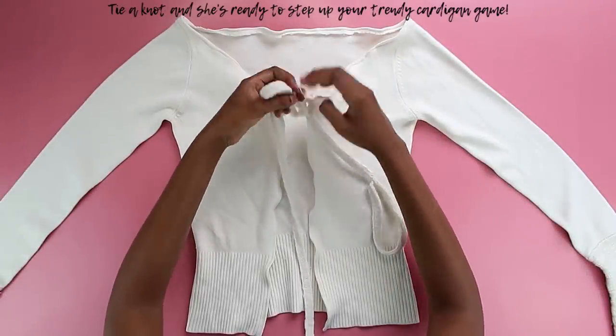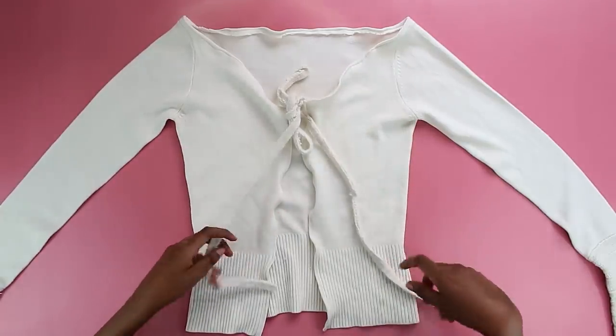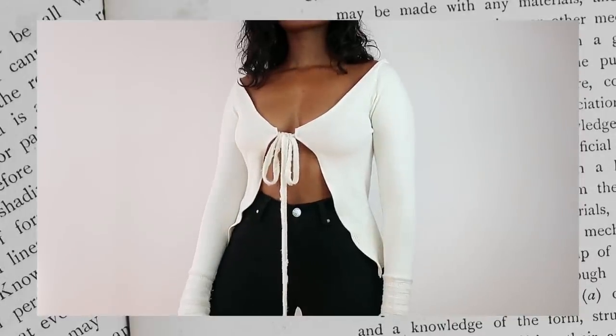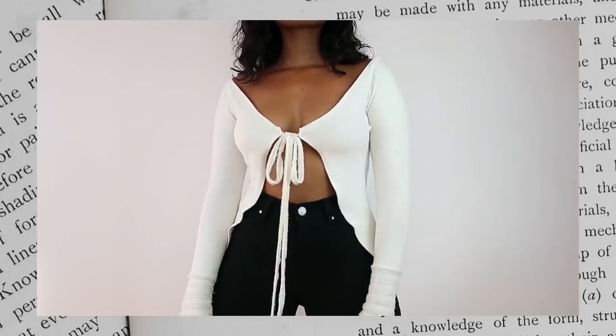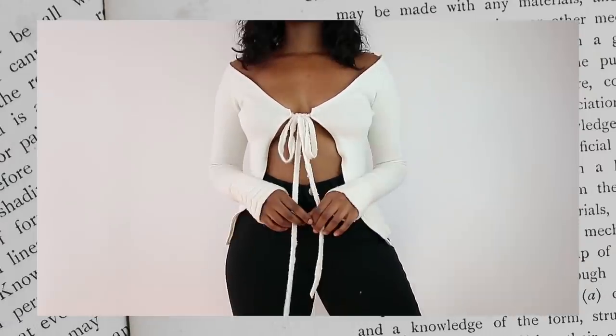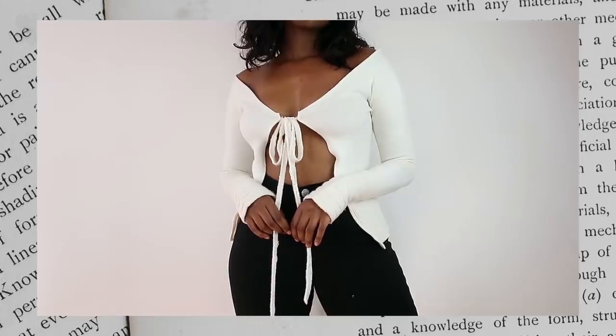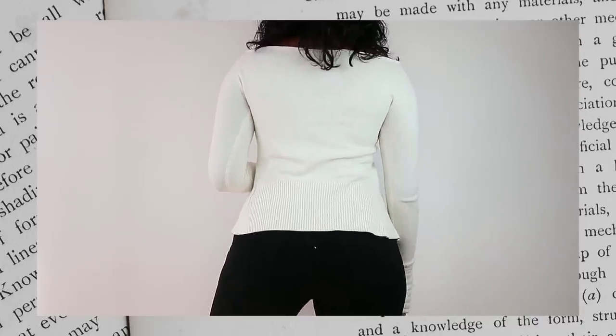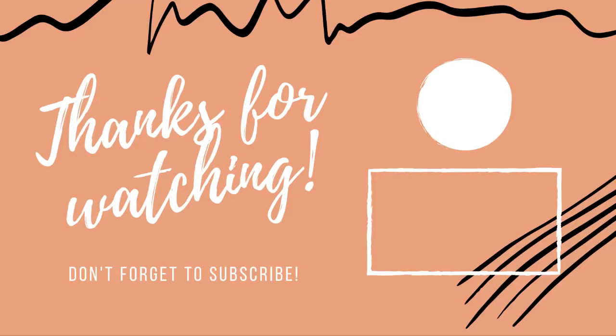Once that's done you're literally done with the second cardigan — she's super simple, she's beautiful, we love her. My straps have that rugged effect which I really like — I think it matches the sleeves. If you want better looking ties, you can crop your cardigan and use that fabric to make ties like we did with the first one. Anyway, that's it for me today — thank you so much for watching. I hope you enjoyed this video and try making these trendy cardigans. It's time to show cleavage whilst keeping warm — and honestly that is a 2020 mood. Keep safe, and I'll see you in my next video!